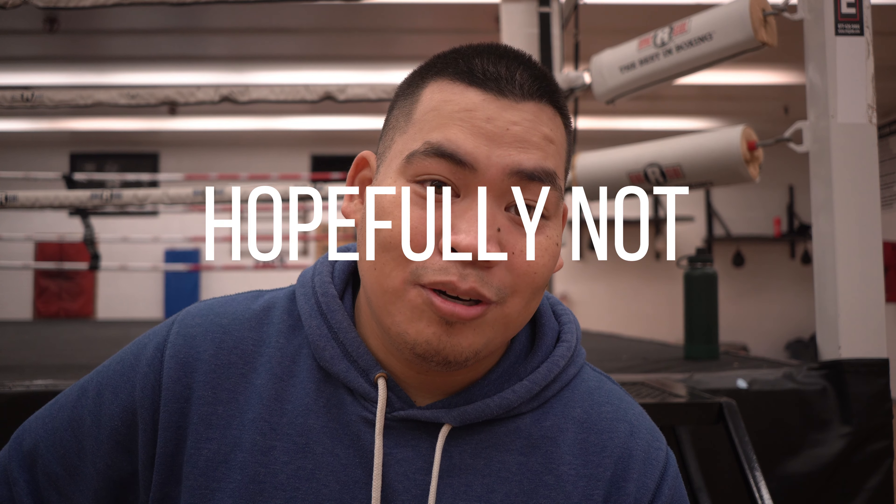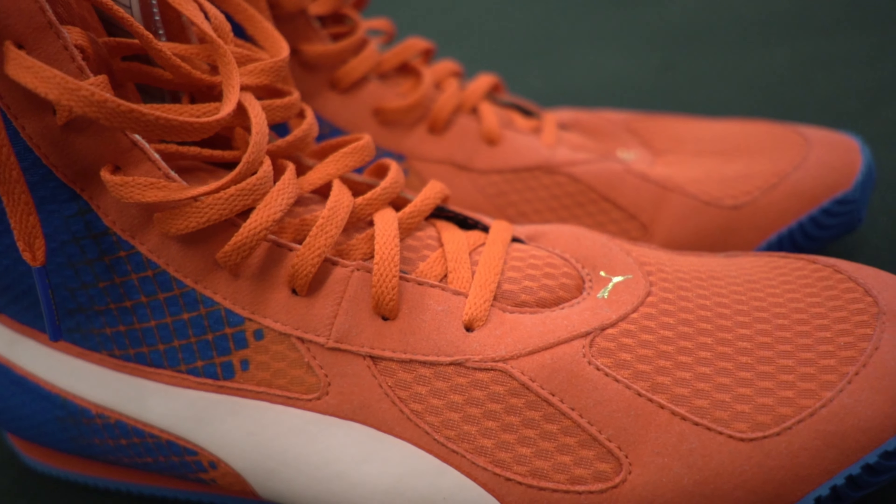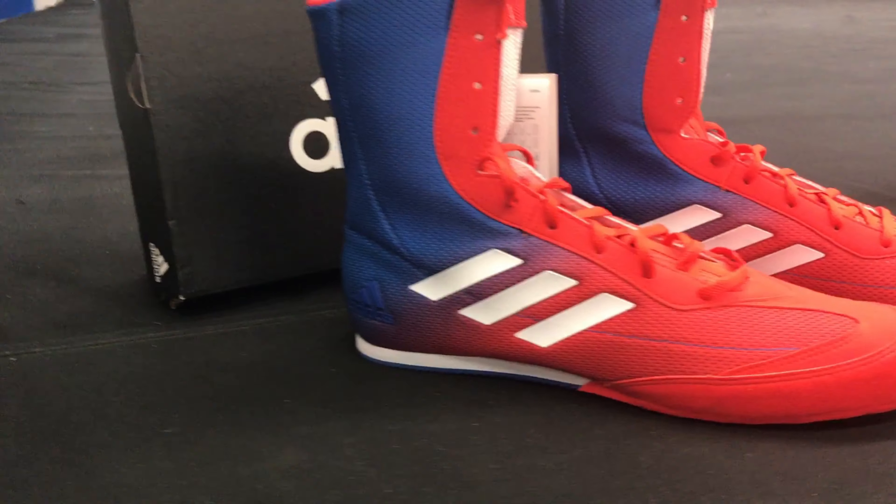I can't really tell you who my source is only because if they ever want to go back to Cuba they might get murdered. So let's avoid that. But anywho, these are the Puma boxing shoes.